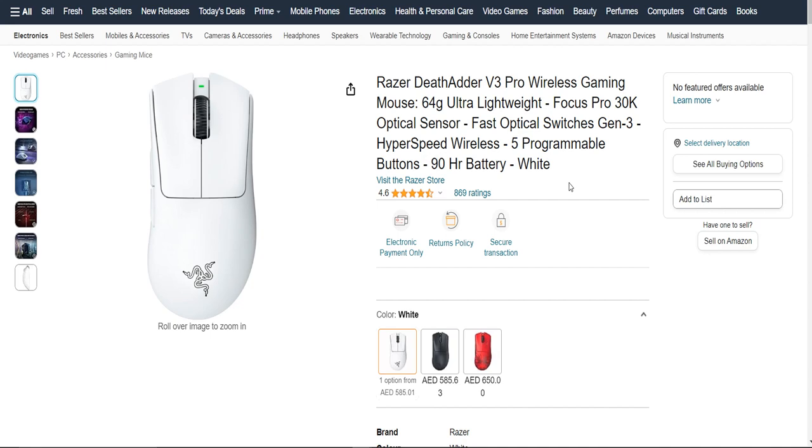Battery life is always a concern with wireless devices, but the DeadAdder V3 Pro won't let you down in this department. It offers impressive battery life, so you won't constantly have to recharge it — you can game or work for hours without interruptions. When it does need a recharge, the process is convenient; the mouse supports fast charging, so a short break can get you hours of use. Plus, it has dual connectivity options: you can use it wired with the included cable while charging, or switch to wireless mode when fully charged. This flexibility ensures you're never without a functioning mouse.